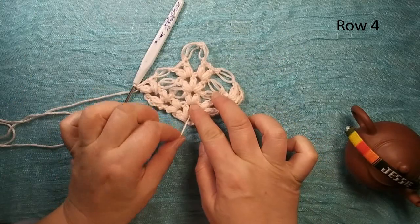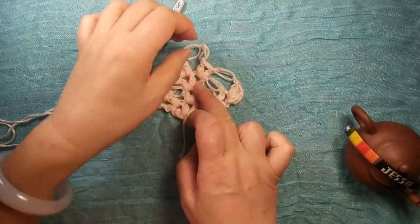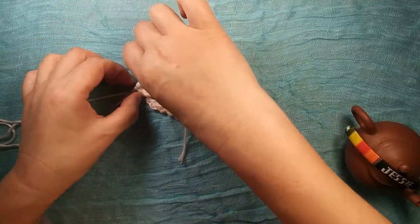So here is row four — we finish. Should be like this: only here we have two. Turn over.